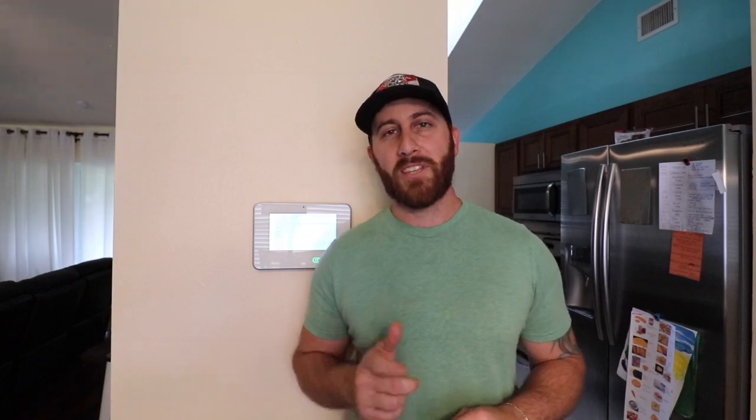If you like what you saw here today, help me out and give me a thumbs up on this video. Also hit that subscribe button. And if you know anybody that has Vivint, go ahead and share this with them so they can save some money at home as well. Thanks for watching. We'll see you on the next one.